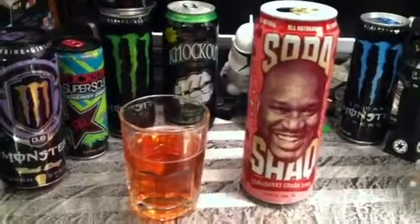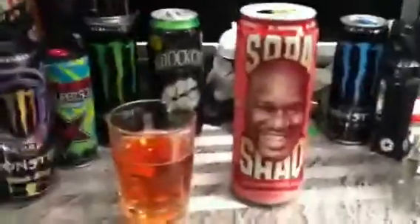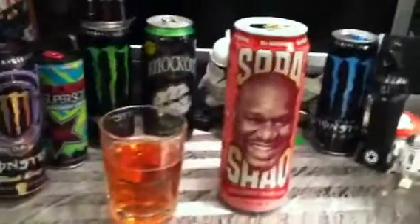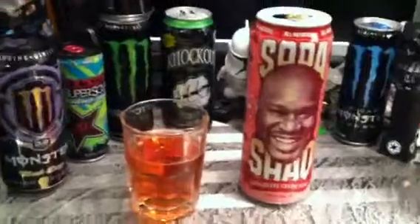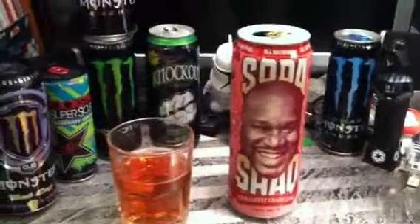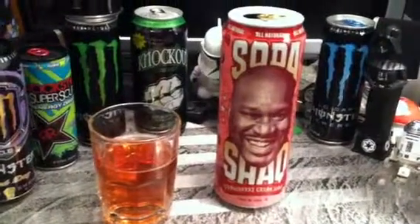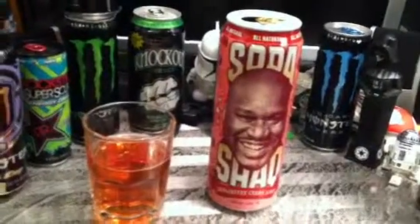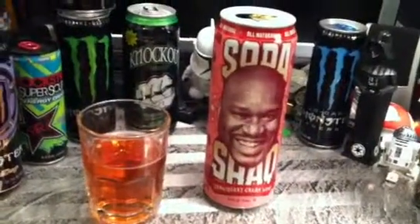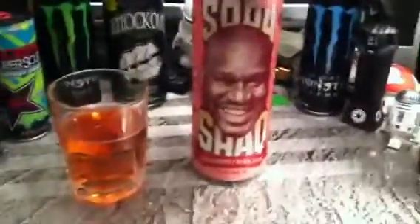Cream soda is cream soda. I think it's more of the can itself that's the selling point than the cream soda. You see this big can with Shaq's face on it and you're like, 'Wow, I'm gonna buy this just because Shaq's face is on it. And it's Arizona.' So I think that's another selling point for them. That's pretty cool.